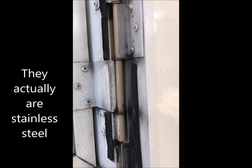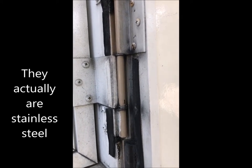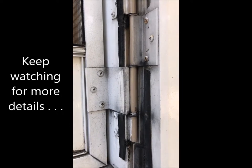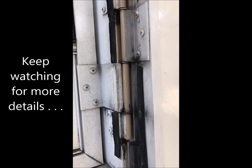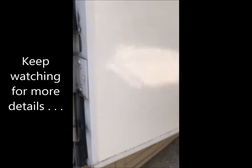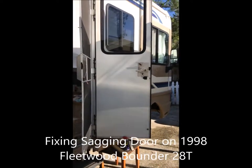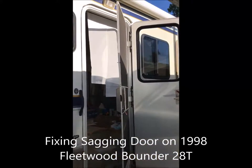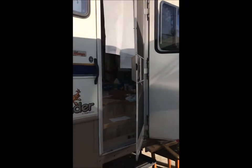These are not stainless steel, so I'm not sure how long they're going to last. However, it did raise the door just enough to where we need it, and now it closes and opens like a charm. This is my first attempt at fixing a sagging door on our Fleetwood Bounder.